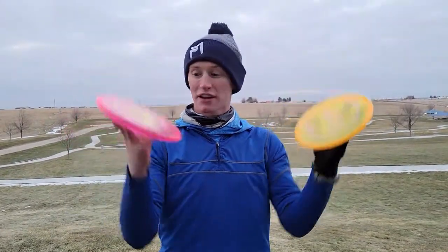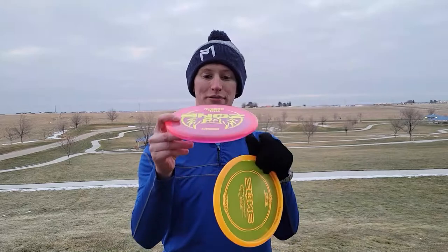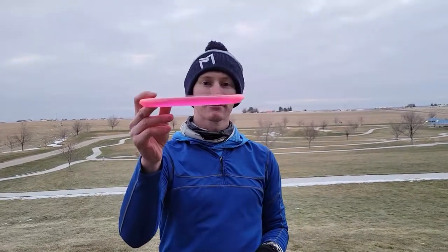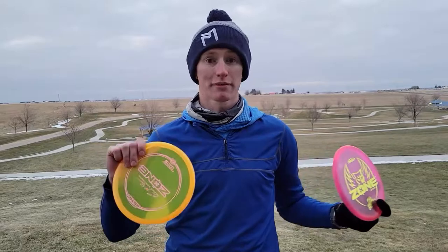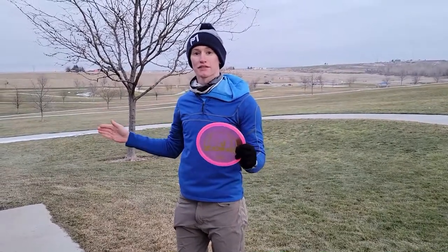Welcome back to 60 second disc reviews. Let's talk about the Zone. The Zone is kind of a putter and approach disc — it's really flat top, really narrow profile, and it fits really nicely in my hand forehand. For me, that's really important when I'm doing some tricky approach shots or even just open approach shots where I need to make sure the disc lands right by the basket. The Zone is really nice for controlling the glide on a downhill shot.